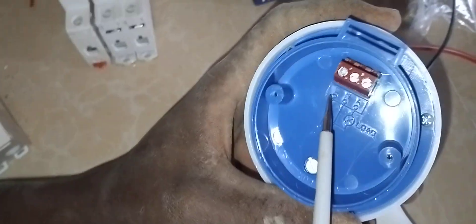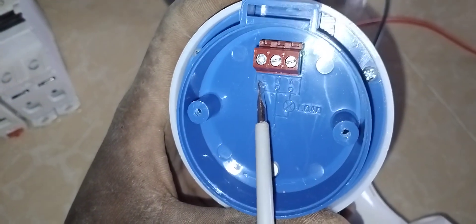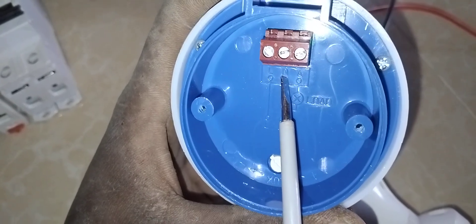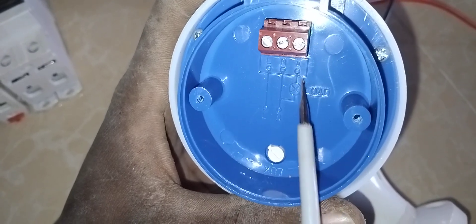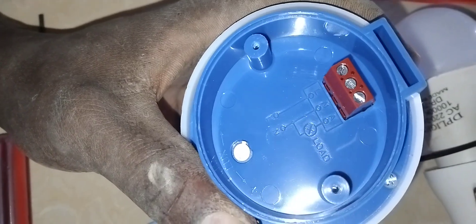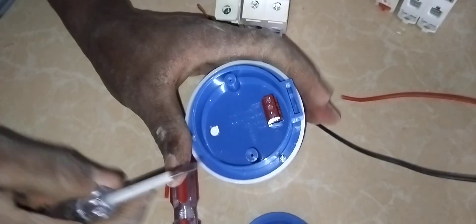Here we have the namings: we have L — it means the live wire, we have N — it means the neutral wire, and we have A — the load supply. This load supply is the wire that takes the load; it can be bulbs or anything connected as a load.